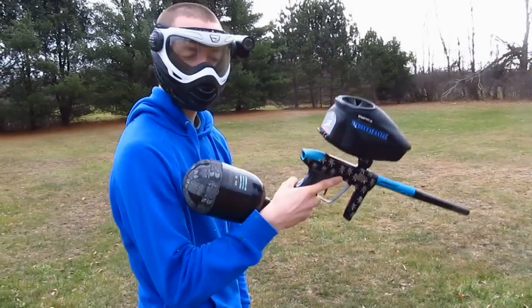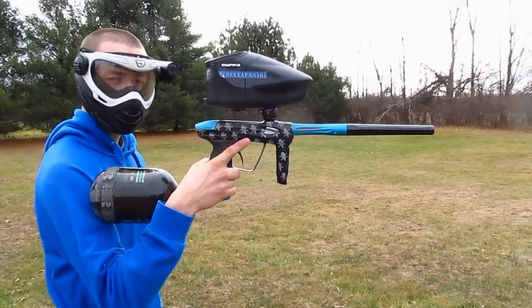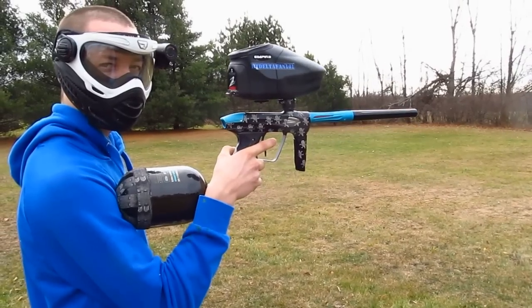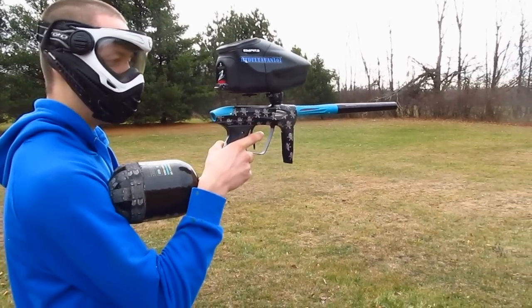Hey guys, this is BT DeltaFM 101, shooting my Luxe 1 today — this is the new one I just got. It's a PSP 12.5 like usual, and we're just going to see how it shoots. We're shooting spectrum paint, so if there's breaks, I'm not going to be surprised. But anyways, here we go.